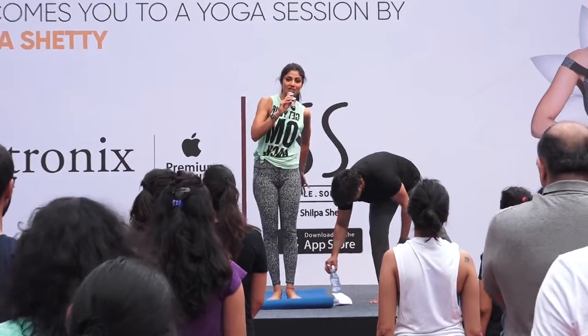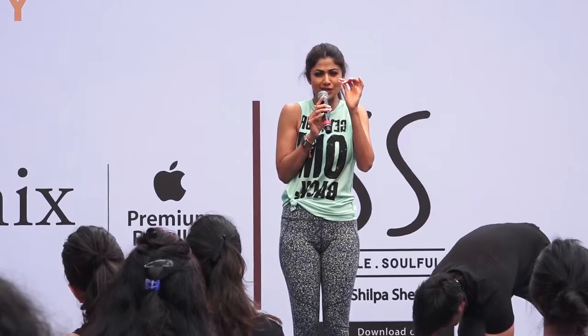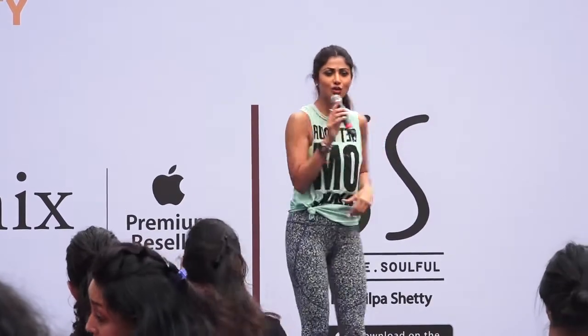Sochay ki aap ke picheh chair hai. Lekin aap loo, us chair pe bait na hai. Lekin bait nise thoda sa pere kudere hirunna hai. So I'll show it to you once.